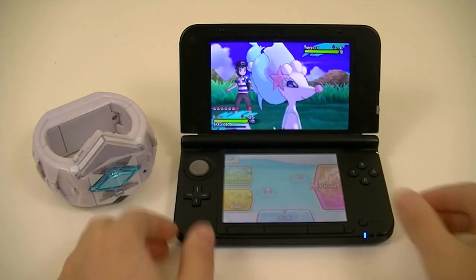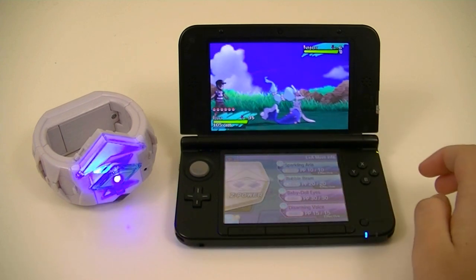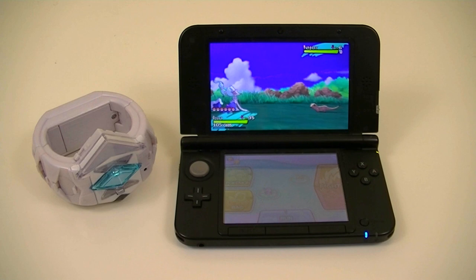I'll show this off for the other five Z-Crystals as well. Next, we'll use the Water-type Z-Move, which is Hydro Vortex.